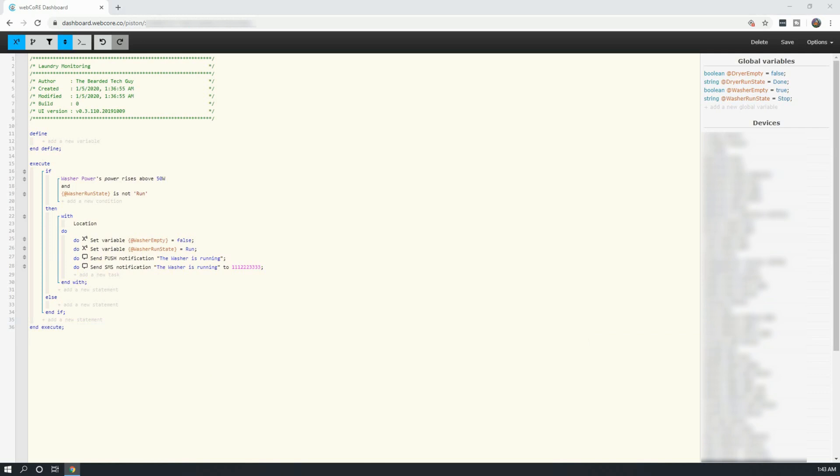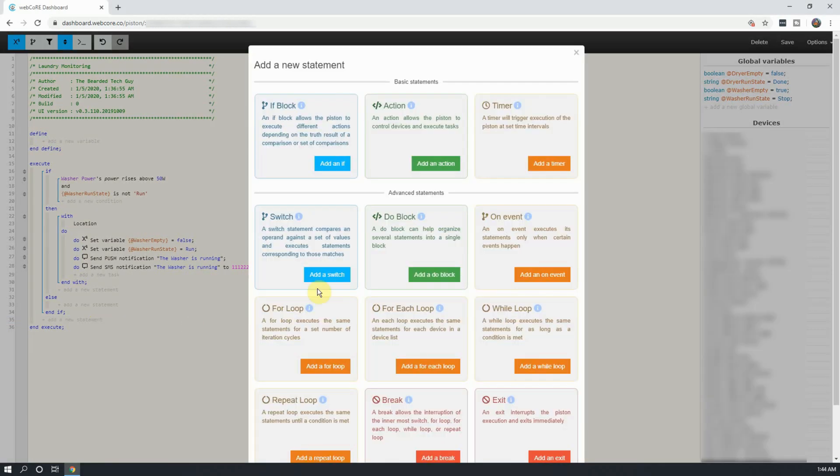Next will be to add a new if statement very similar to the last if statement. This if statement will be triggered if the dryer power rises above 50 watts, and if the dryer run state variable is not run. When the condition is met, the dryer run state variable will be set to Run, and the dryer empty variable will be set to False, along with sending a text message and push notification.